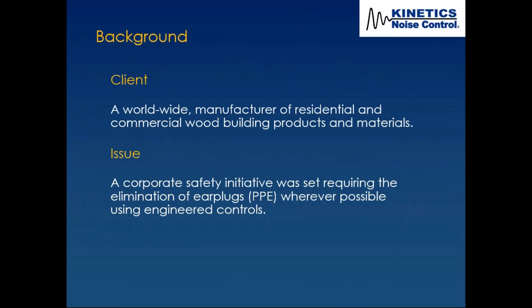A little bit of background on this project. The client was a worldwide manufacturer of residential and commercial wood products and materials. The issue was the client came to us because they had a corporate safety initiative requiring the elimination of earplugs.